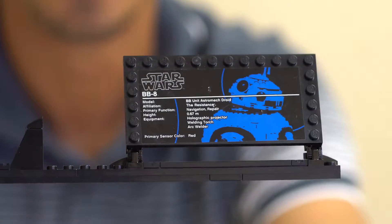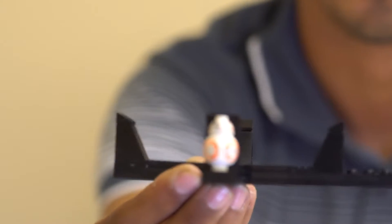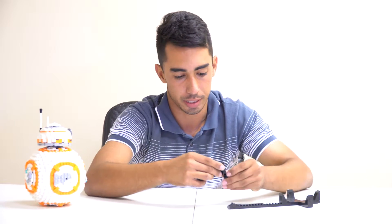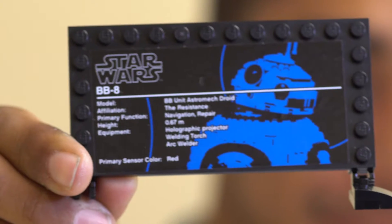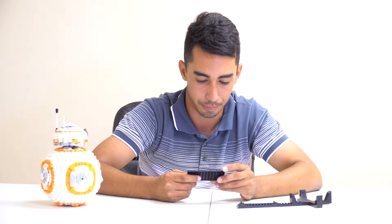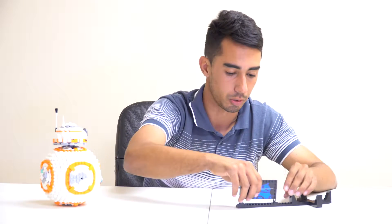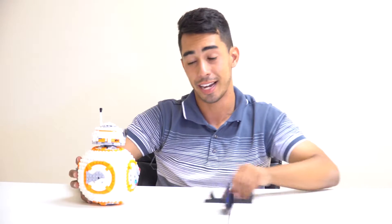Before I get to BB-8 itself, let's look at the stand — it's about 10 inches in length and we do get a BB-8 minifigure. The stand notes that BB-8 is only 67 meters tall, with affiliation: the Resistance, and designation: BB-8 astro droid.